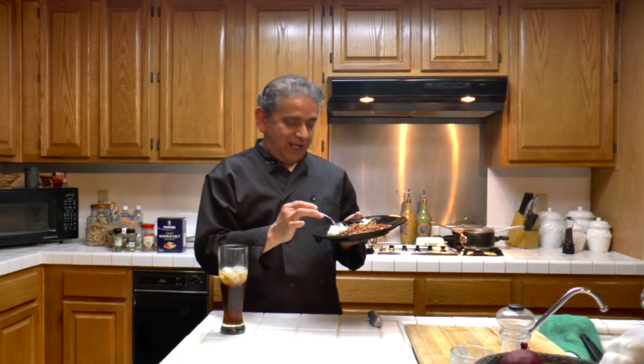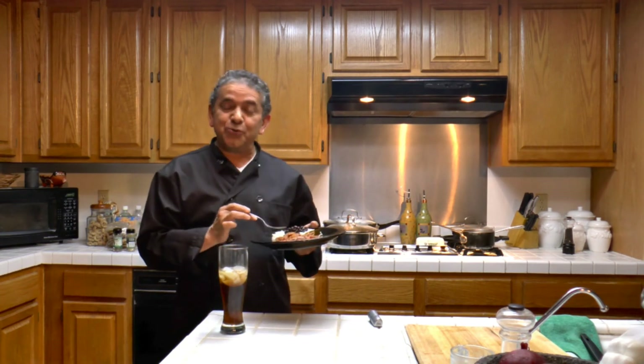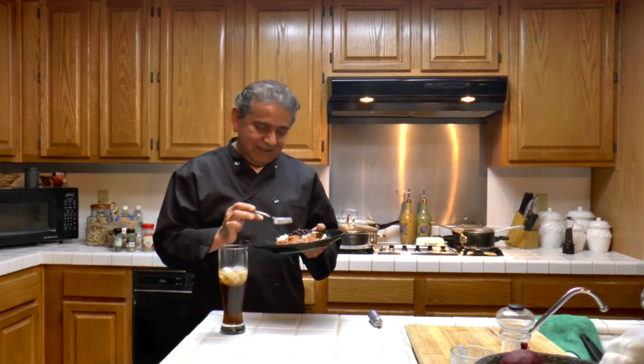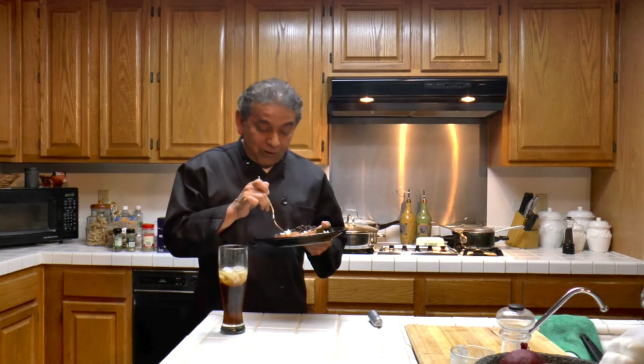Our meal is ready. Ropa vieja — all garments, old clothes, the national dish of Cuba. Two hours to make, but we're worth it.